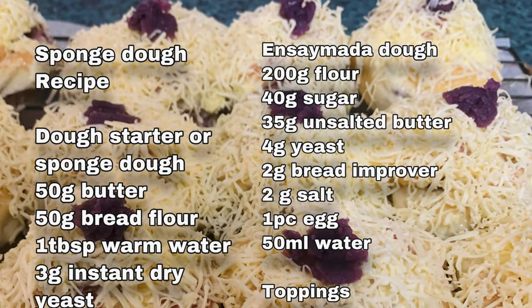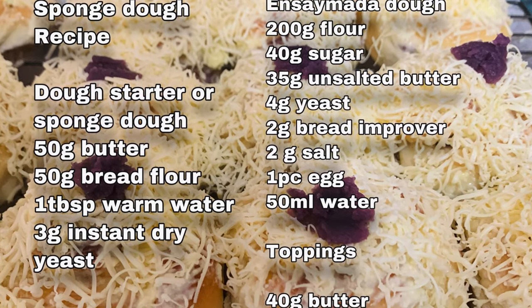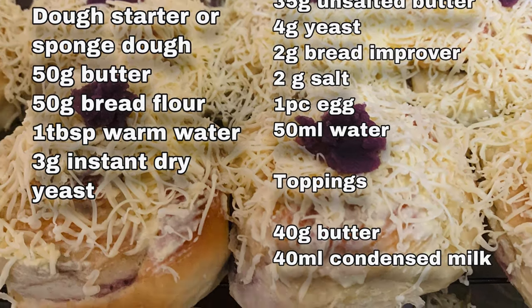Let's get started! Hello po, maligayang pagbabalik po. Gagawa tayo ngayon ng ensimada with Ube Halaya. Para sa kompletong listahan ng ating mga sangkap, nakasulat po siya sa ating description box. Start na tayo.